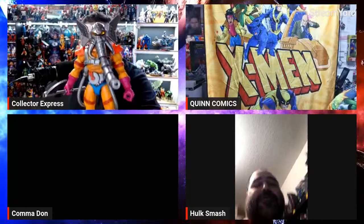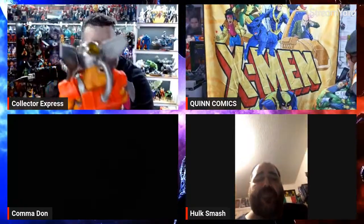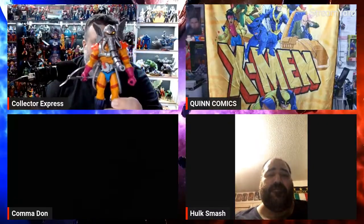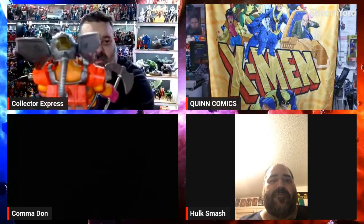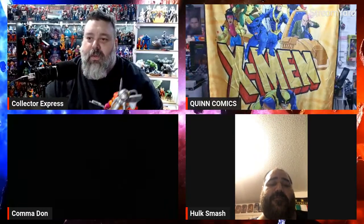So this Master Verse figure has light piping, which they don't do that much anymore. He's got a translucent piece on the back of the head, and when the light hits it just right it's like he's got LEDs in his eyes. They don't do this much — they used to do it with Transformers a lot. It's the eyes all one piece connected, so you get a really cool light-up effect.